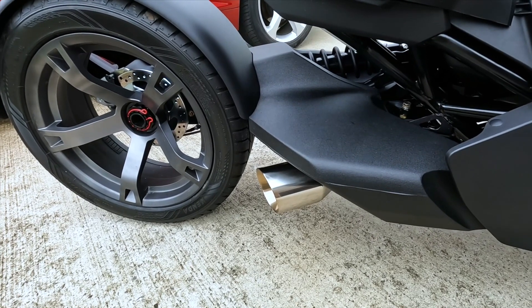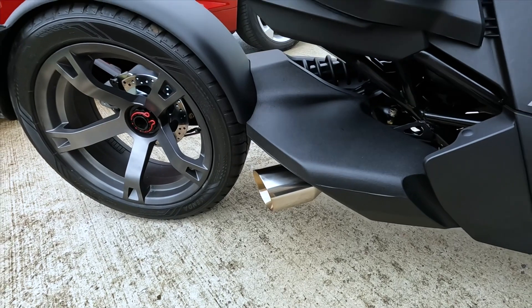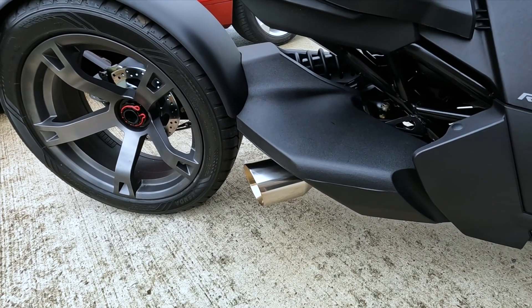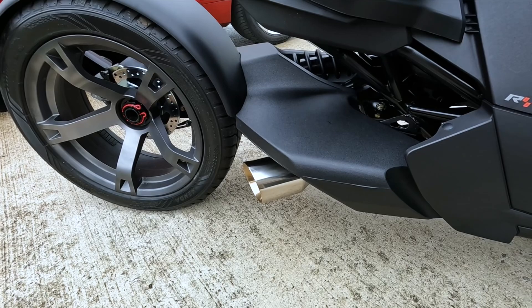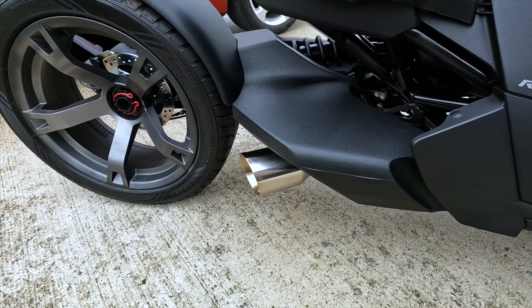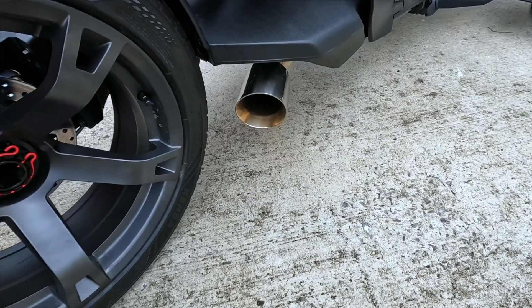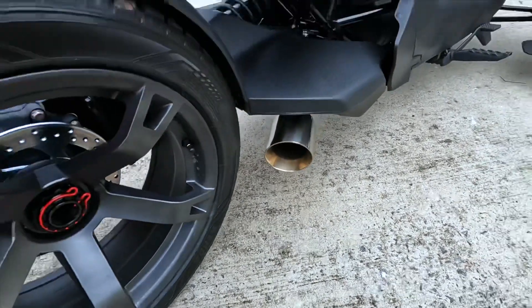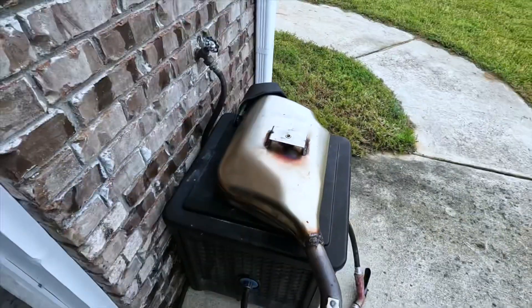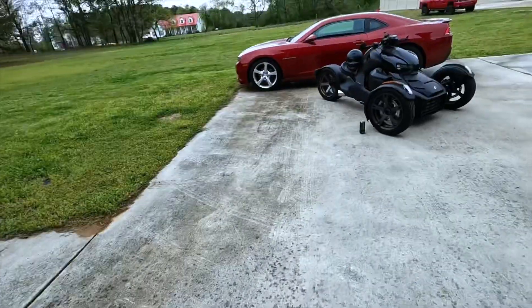I've also seen where people said this thing is really loud, which I do agree — this thing is very, very loud. But as you'll see in my video, it sounds really good, and loud pipes save lives, let's be honest. At the end of the day, you can buy a baffle for this thing if you really want to cut down on the decibel level.